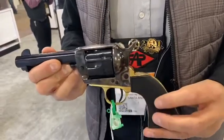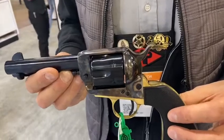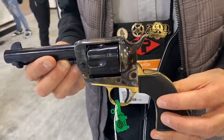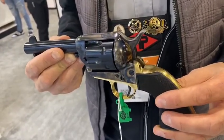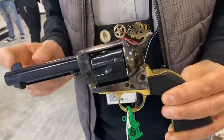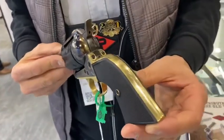This is a new model introduced during Shot Show 2020. It's called the Gunfighter 1873 single action revolver. This is a .45 Long Colt sample, and the gun is also produced in .357 Magnum. Four and three-quarter inch barrel length only, with checkered black synthetic grips.